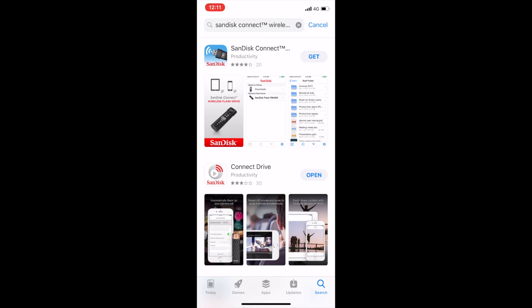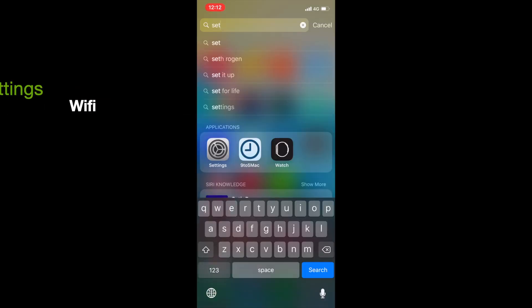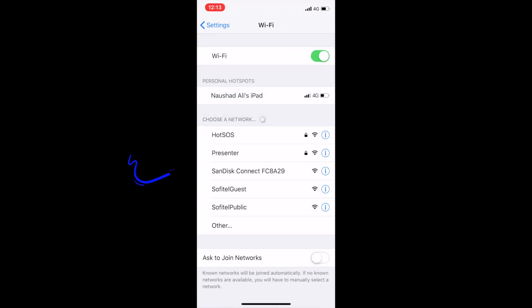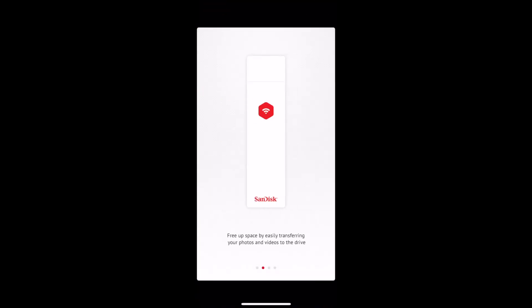The next step is to open the SanDisk Connect app, read the End User License Agreement, and accept it. Then go into Settings and go into Wi-Fi. Your SanDisk Connect Wi-Fi should appear here. Click on that, and once connected, go back into the app and you should have a successful connection at this time.